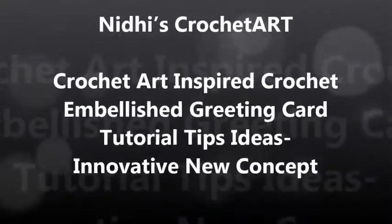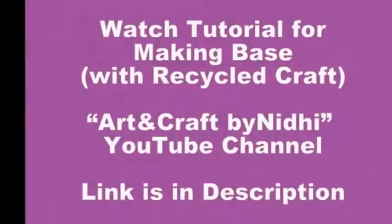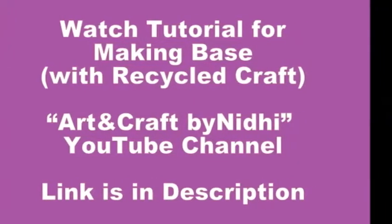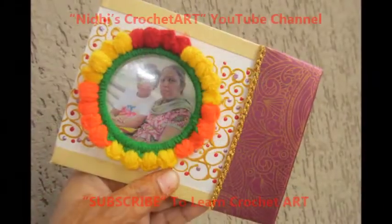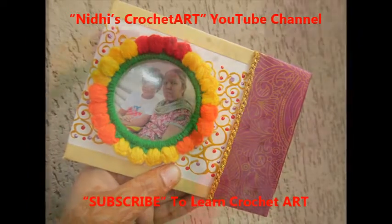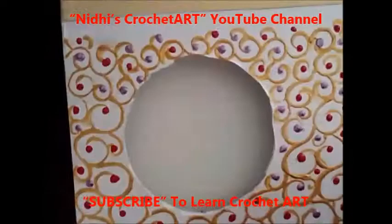Hello friends! To make the base of this greeting card, visit my YouTube channel 'Art and Craft by Midi' — the link is given in the description. I have already prepared the base for this greeting card.